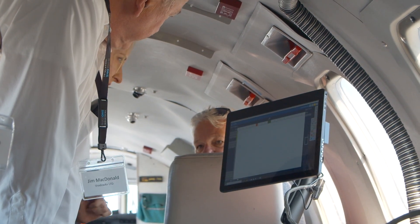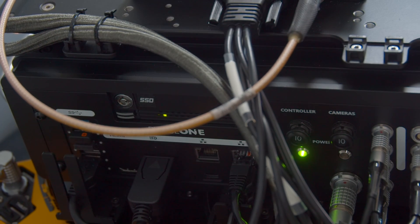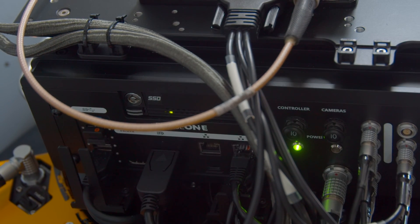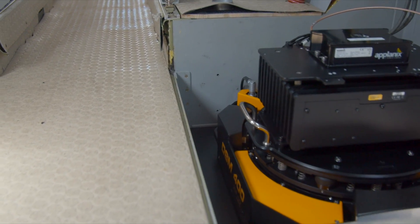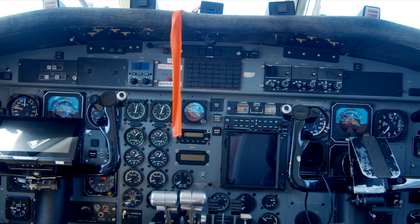Back to flying — the new Mark IV iOX controller has the ability to control up to six Phase 1 cameras. Requiring only a single 24 to 28 volt source from the aircraft, the Mark IV iOX controller will power up all the PAS components, including the pilot and operator displays, mount, IMU, FMS, cameras and data recorders.